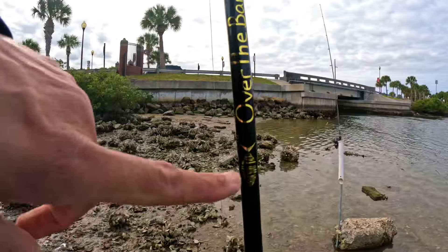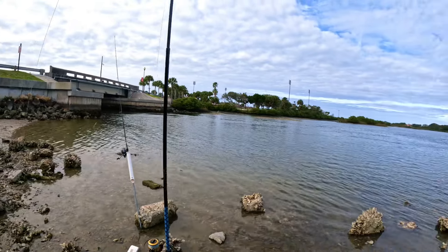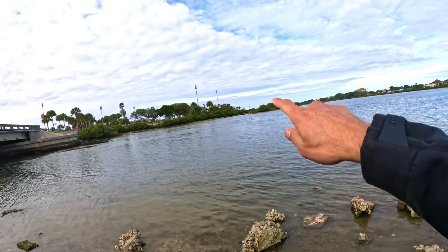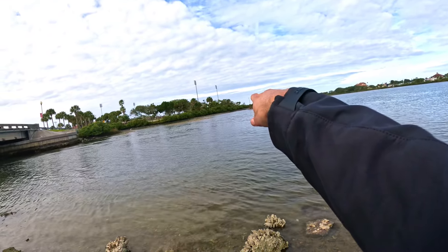I've got my brand new 10-foot Over the Bar rod — it can throw up to a four-ounce lure. I chose the 10-foot rod because we do have an incoming tide, but I want to be able to get this bait way over by that oyster bar, and the only way I can do that is to cast it like it's a surf rod.